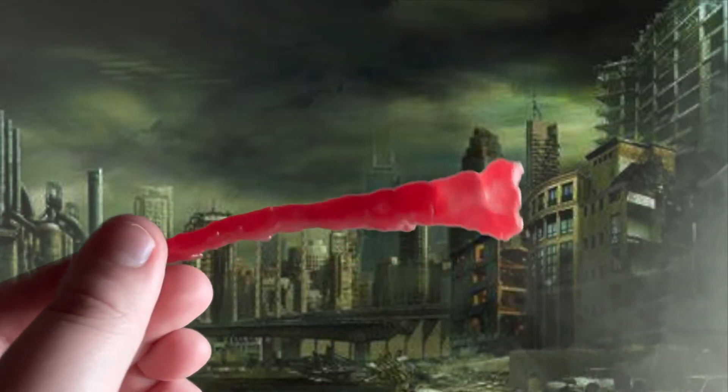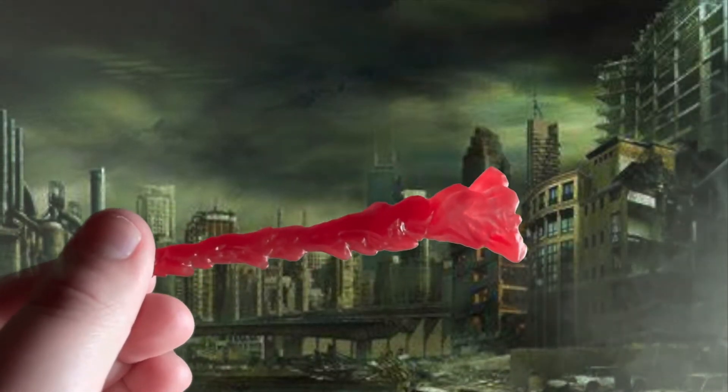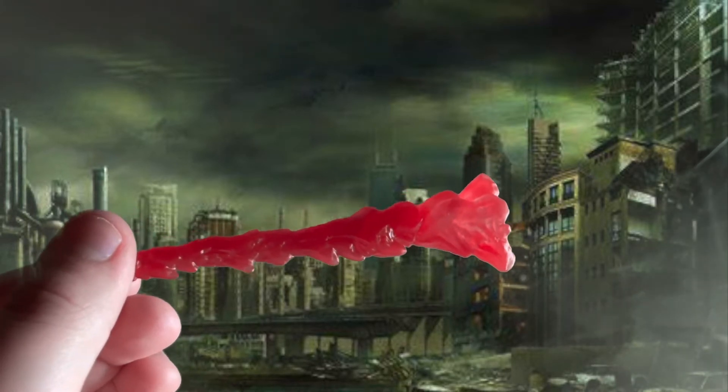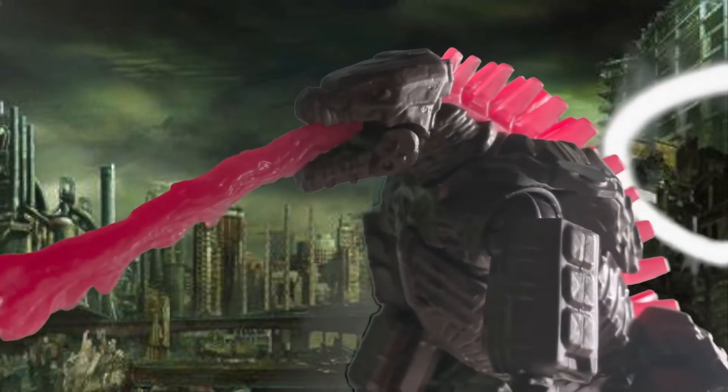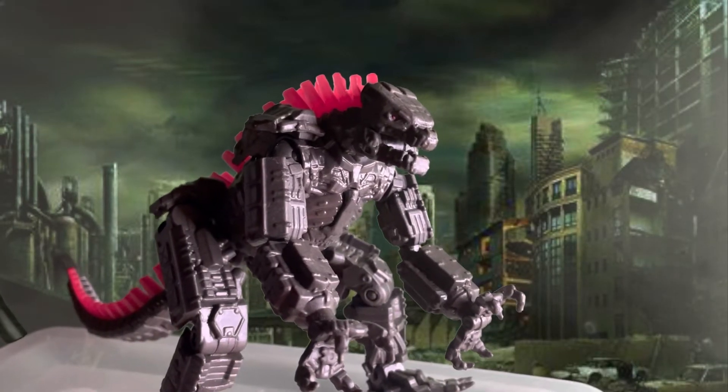Mechagodzilla only comes with this little beam. You stick it into Mechagodzilla's mouth, just like this. Now you can create some awesome scenes from the movie.